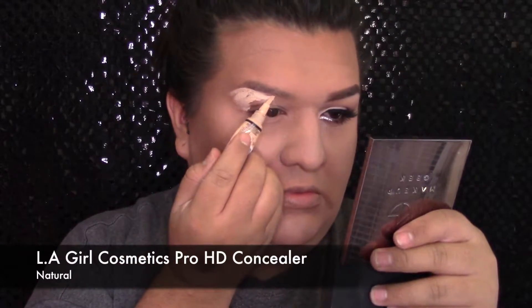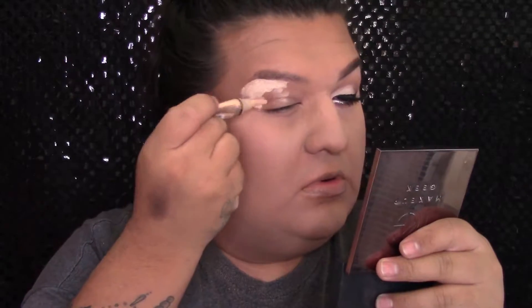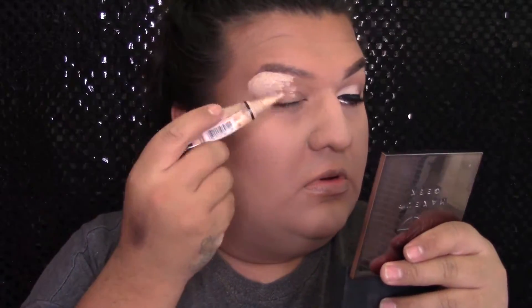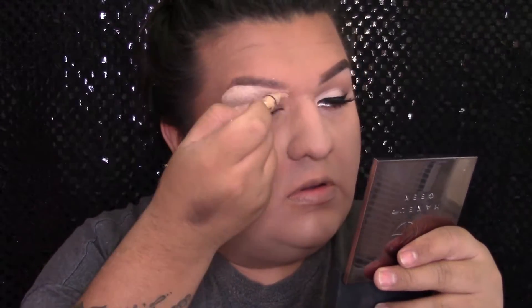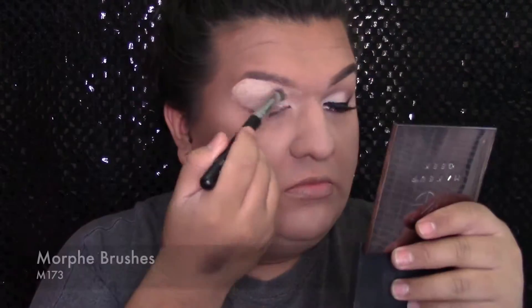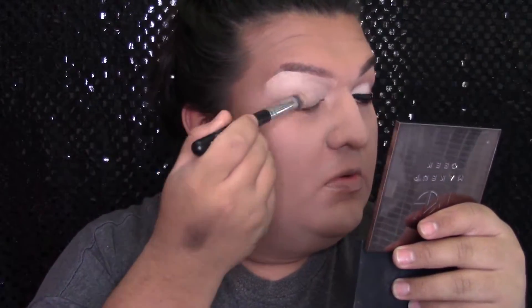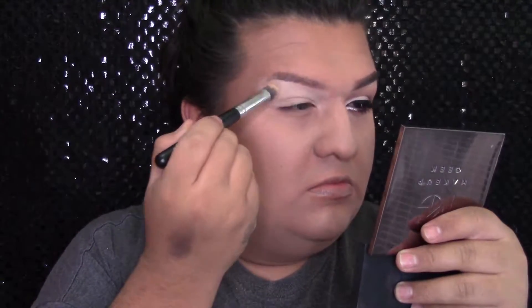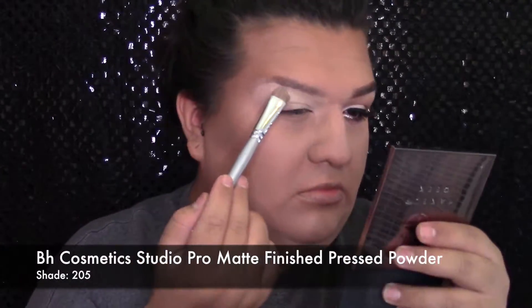Luego me voy a poner una prebase en los ojos. Estoy usando la LA Girl Cosmetics Pro HD Concealer en el color natural, y nomás lo voy a aplicar en todo el ojo y también le voy a dar definición a mi ceja con el corrector. Y luego lo voy a difuminar usando esta brocha sintética de Morphe Brushes, el número M173. Y luego voy a sellar este corrector usando un polvo de BH Cosmetics en el color 205, para ayudarme a difuminar todos los colores que vamos a usar.